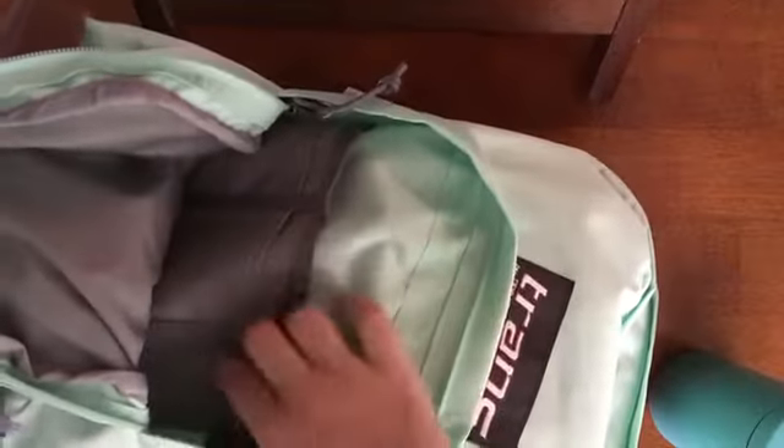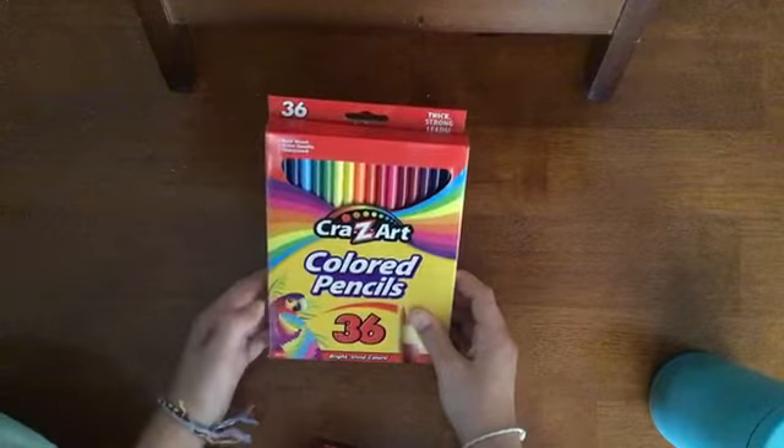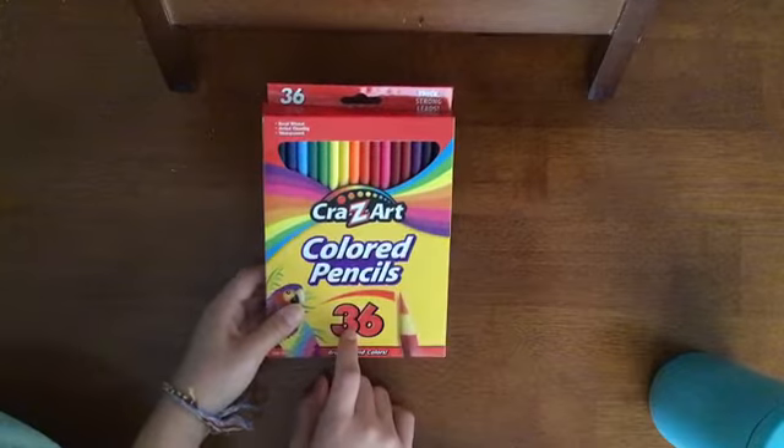In the second pouch it has this little organizer thing where you can put pencils and stuff, but I don't have anything in it. In the third pouch, which is one of the big ones, I have markers and colored pencils. I'm super excited about these because there are 36 colors.